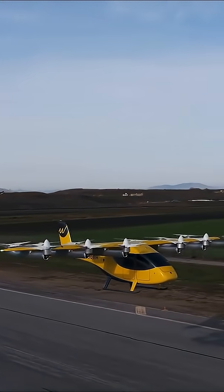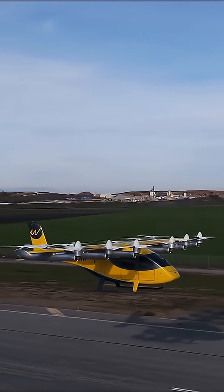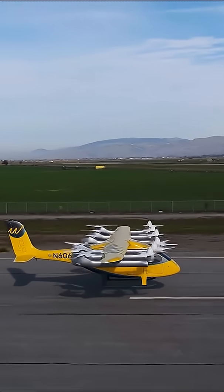This is why the first test focused only on hover. Hovering proves the aircraft can stay stable before moving forward like an airplane. This test was short but important — it shows the core system works: vertical lift, balance, and autonomous control.